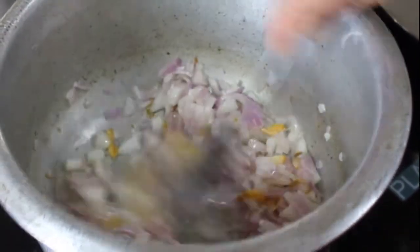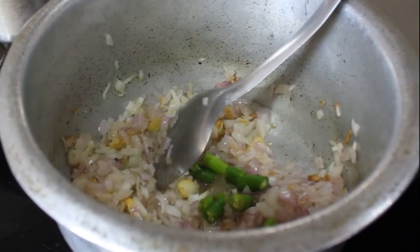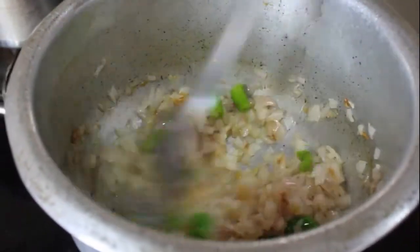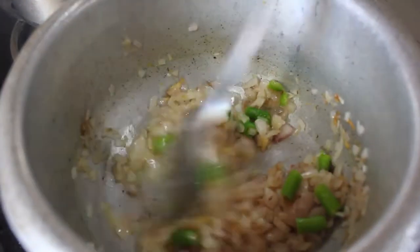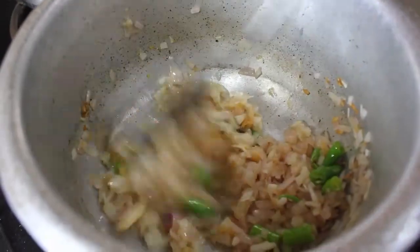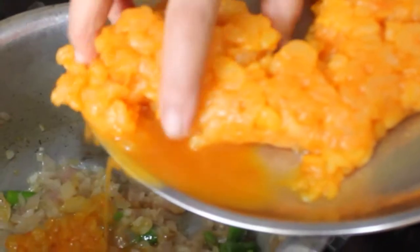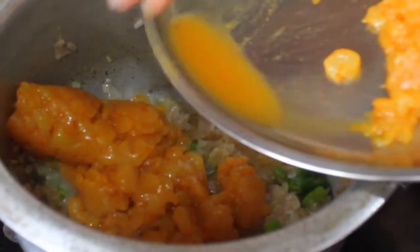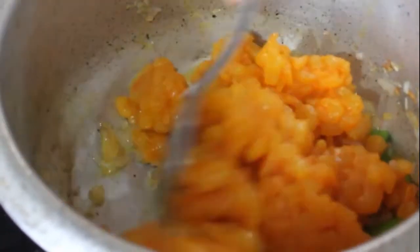I am also adding the chopped green chilies while frying the onion. As you can see, the onion has taken a nice brown color. Now we are ready to add the marinated karandi. I give it a good mix and let it cook covered for about 4 to 5 minutes.